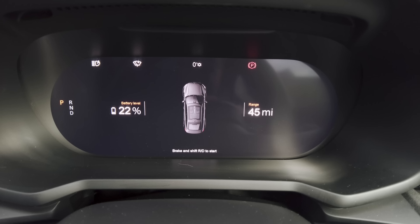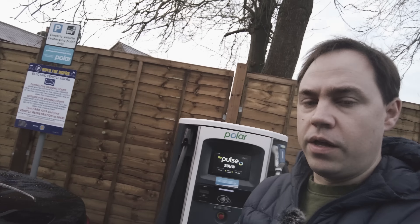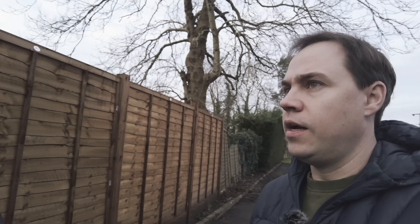We've arrived at the BP Pulse point — 22% battery charge, range showing 45 miles. Temperature on the display says zero degrees. This is the first time I've used this pulse system; it still says Polar on it.